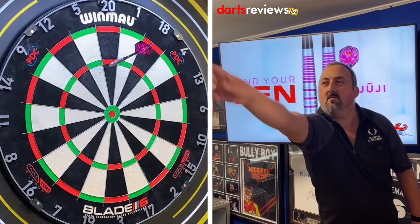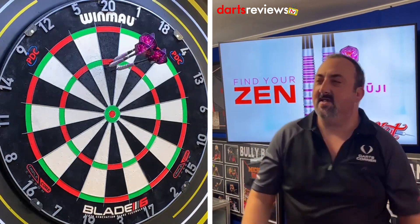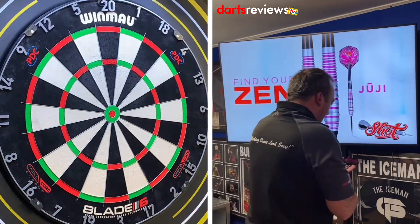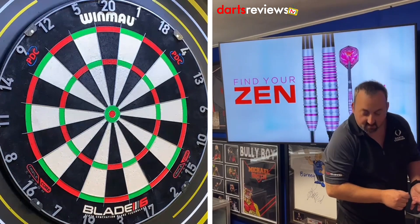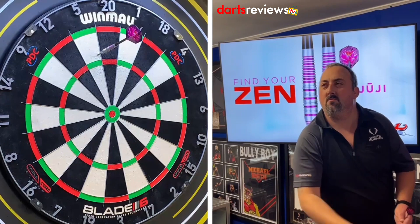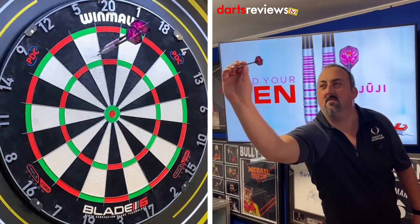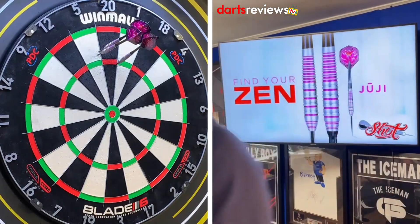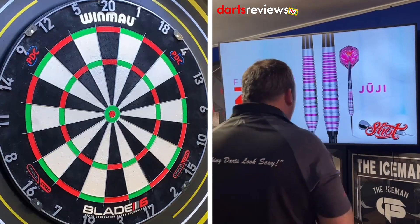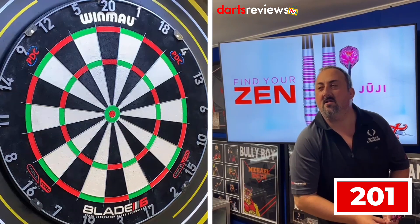Steady and straight. Oh, a nice steady ton there to start — putting a little bit with my thumb but hopefully we can correct that. A little bit of a loose release. Last one went nice and straight — taking a little bit of getting used to, but 30 will do after a ton. Right, let's get into our 201 practice routine — game on!